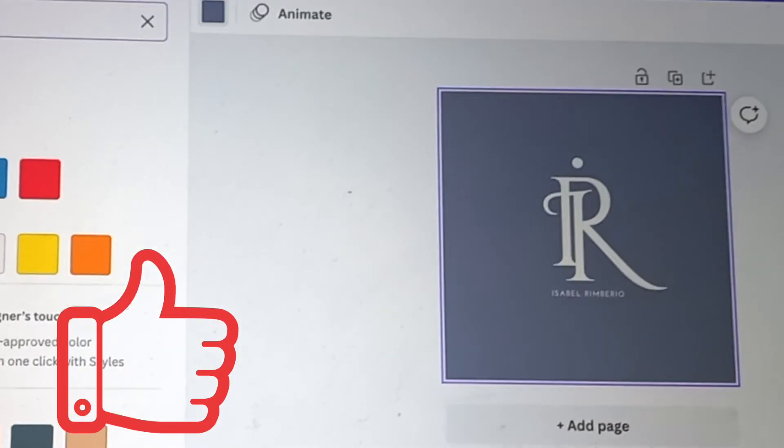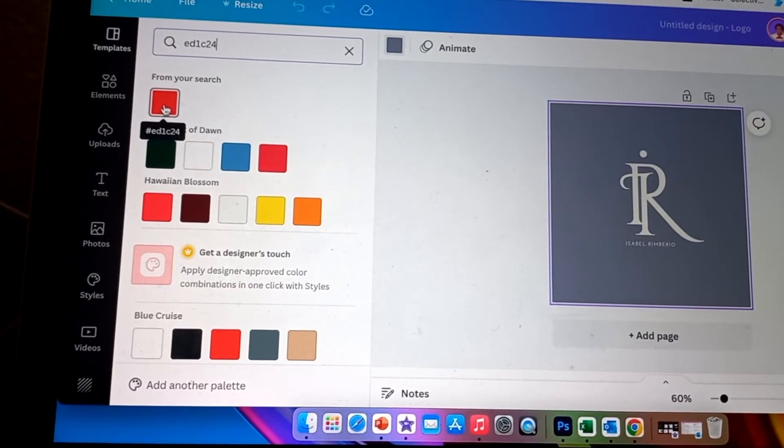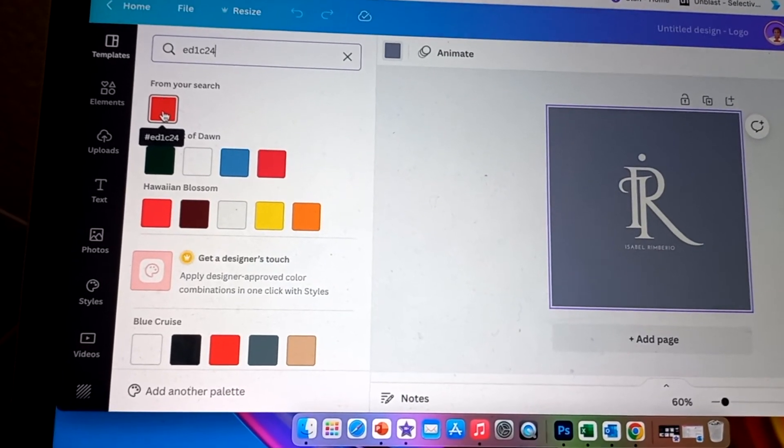And that's the solution Canva is sharing with us when we have to print our design. I hope that helps. You can watch the extra video that's going to teach you about color on Canva.